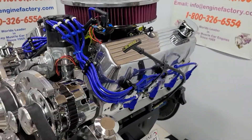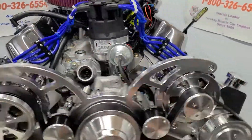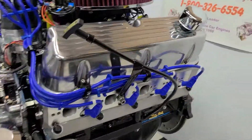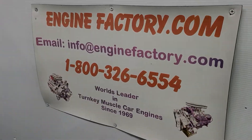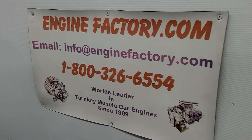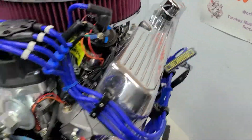So this is the way you get it — complete turnkey, fully tested, custom built, ready to go. When you're ready to buy, give us a call at 1-800-326-6554, or send us an email at info@enginefactory.com. Thanks for watching.